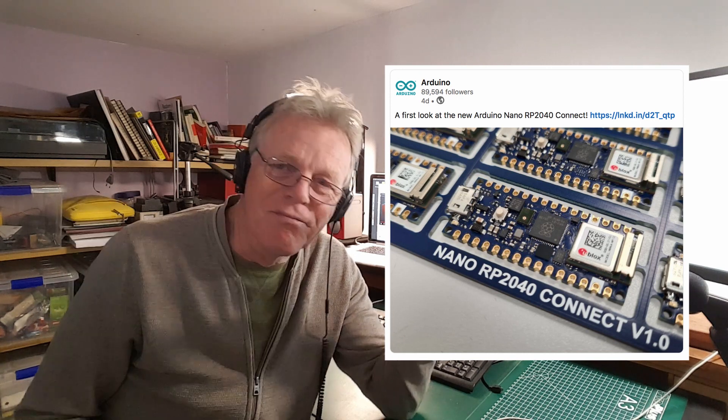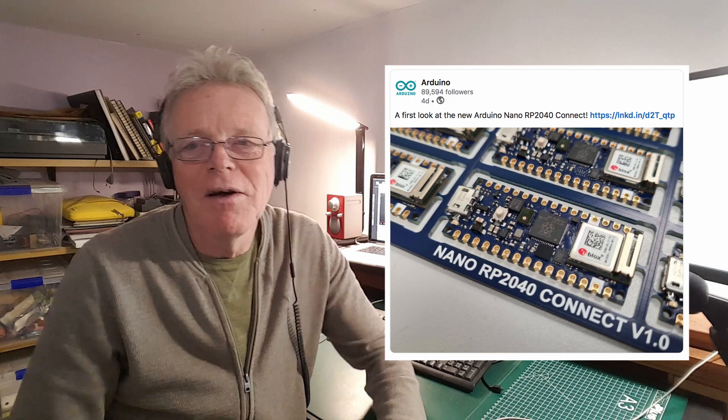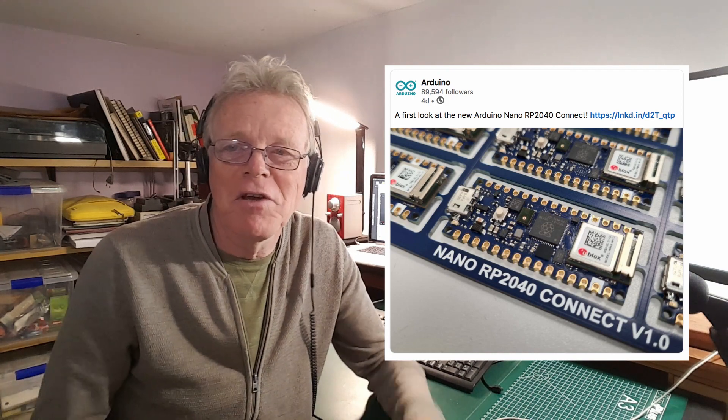So two worlds — Raspberry Pi and Arduino — come together on silicon, which I think is an interesting development.